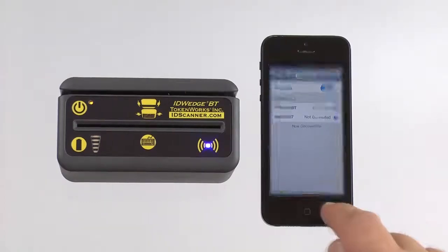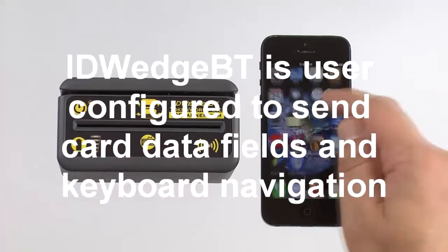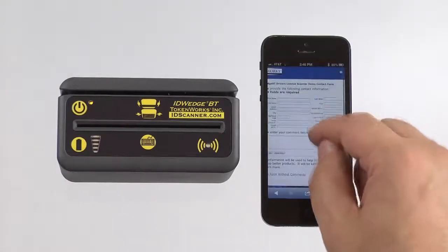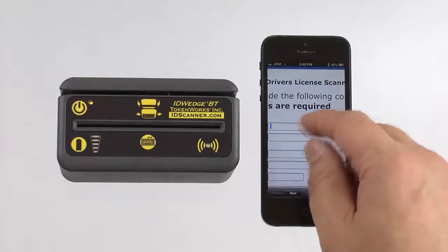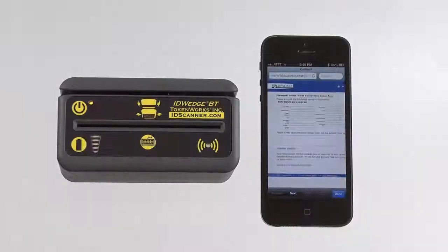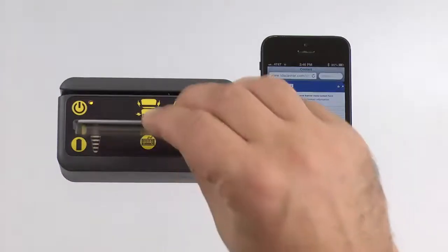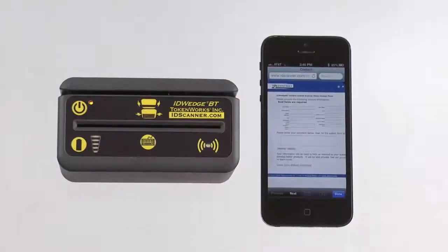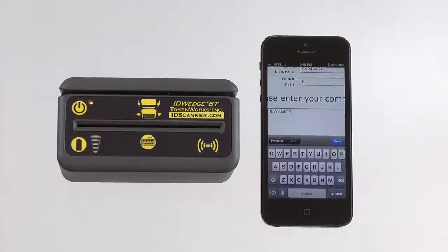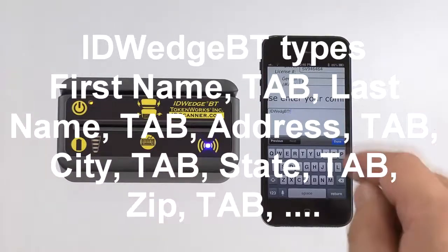And then if we go to Safari, for instance, and we make this a little bit larger. This is a web page running on our site. I'll bring it down a little bit so you can see it. Fill out, and then I scan an ID. It'll send the data over to each field. It's a little bit rapid there.